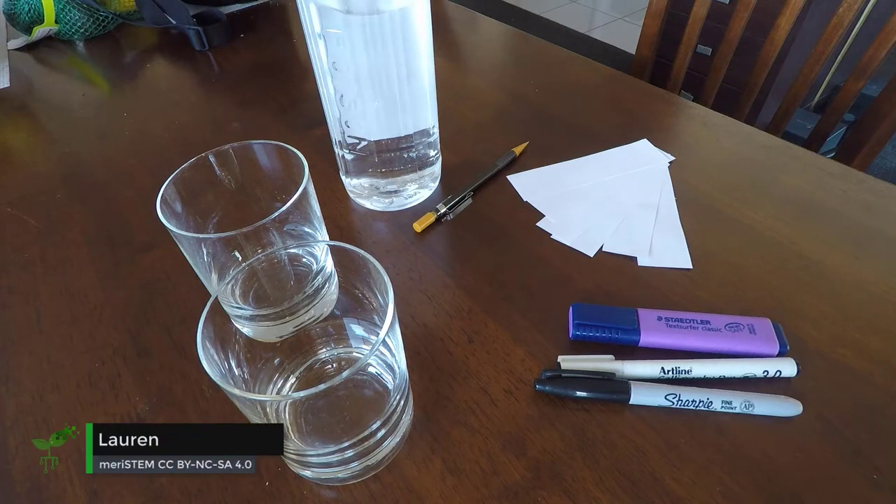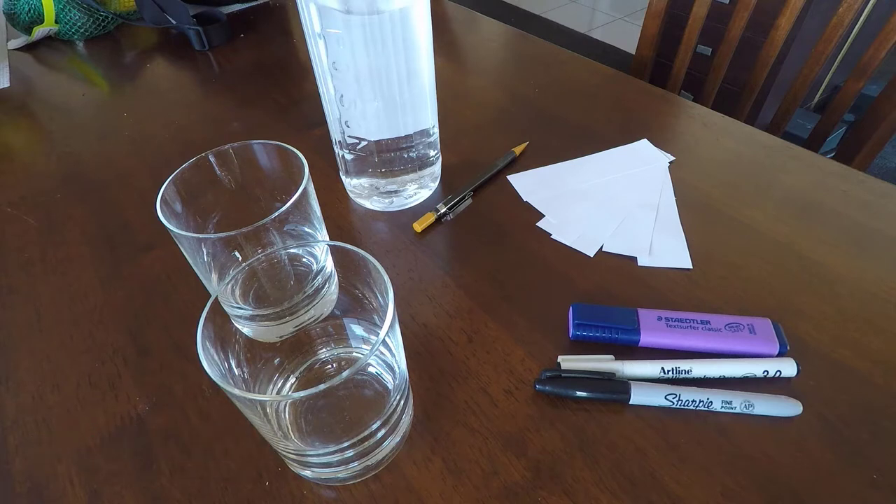In this video I'm going to show you how to do a quick and easy paper chromatography experiment that you could also do at home with items from around your house.